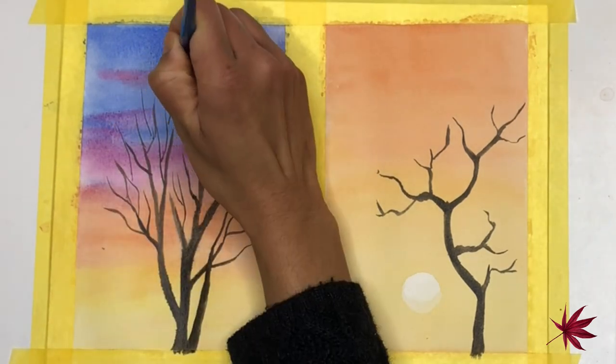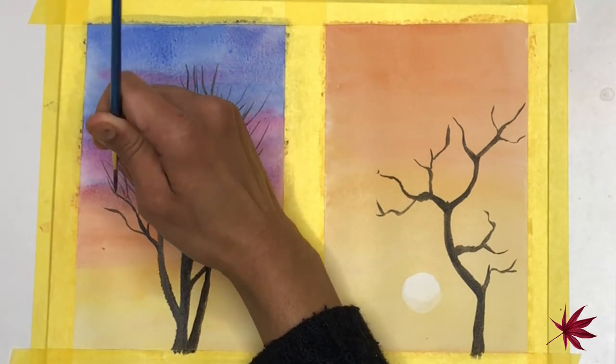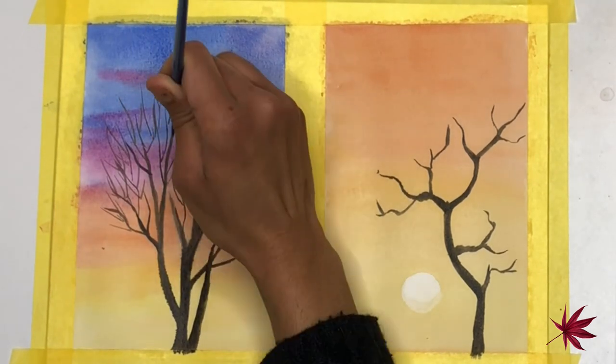I'm now using a rigger brush size 2 to paint really thin branches, and it's easier to paint longer branches using a rigger brush.